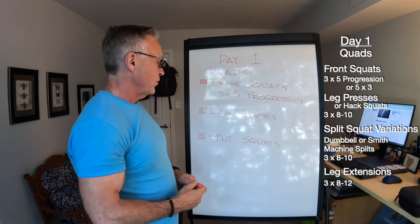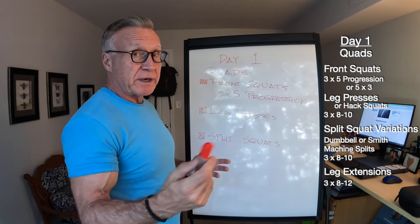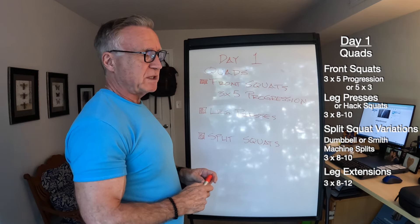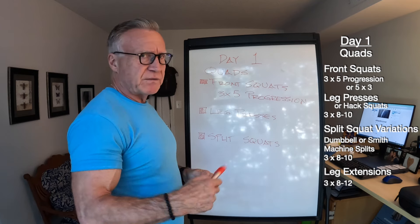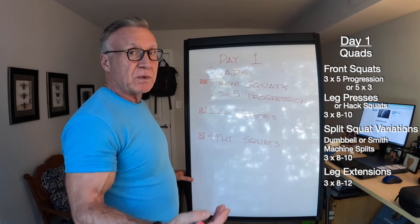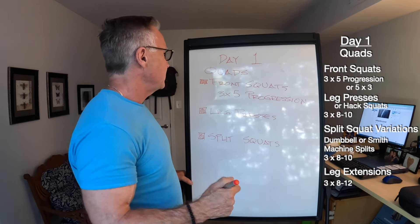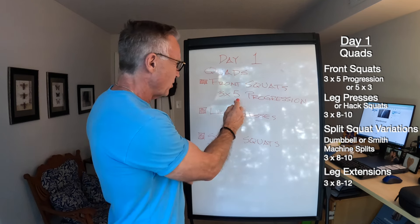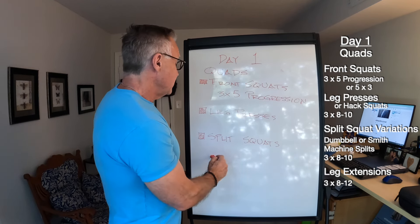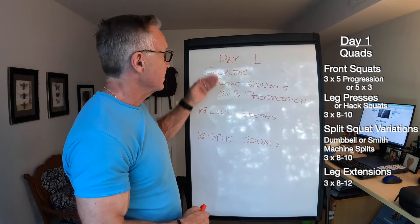I'll alternate between leg presses and hack squats between sessions. Then I'll finish up with split squats — some sort of Bulgarian split squat, either dumbbell or Smith machine. Lately I've really been liking the Smith machine split squats. I usually finish up with leg extensions in the 8 to 12 rep range. It's not a gigantically long day, but it's pretty intense — low volume, high intensity.